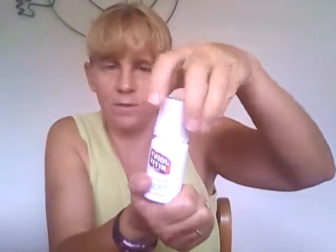It's called Joint Ritis, and what it is, it's a roll-on product that contains a natural pain-relieving ointment. You simply rub it on your sore muscles — it's great for arthritis, rub it on sore joints, and it immediately gives you relief of aches and pains.